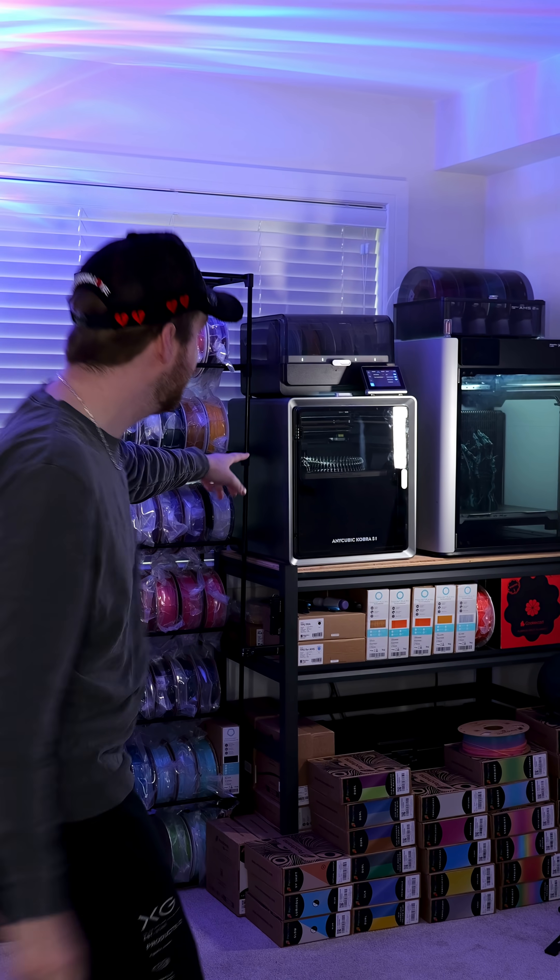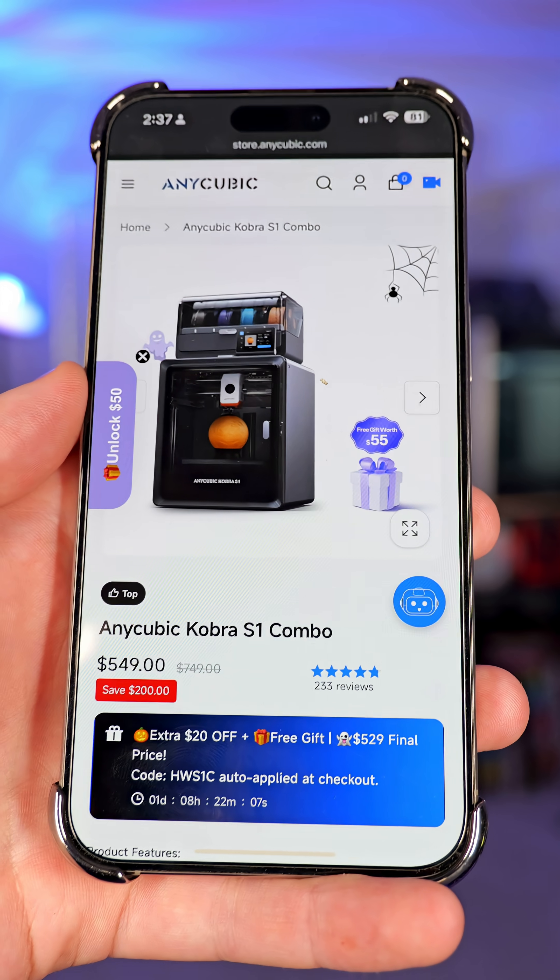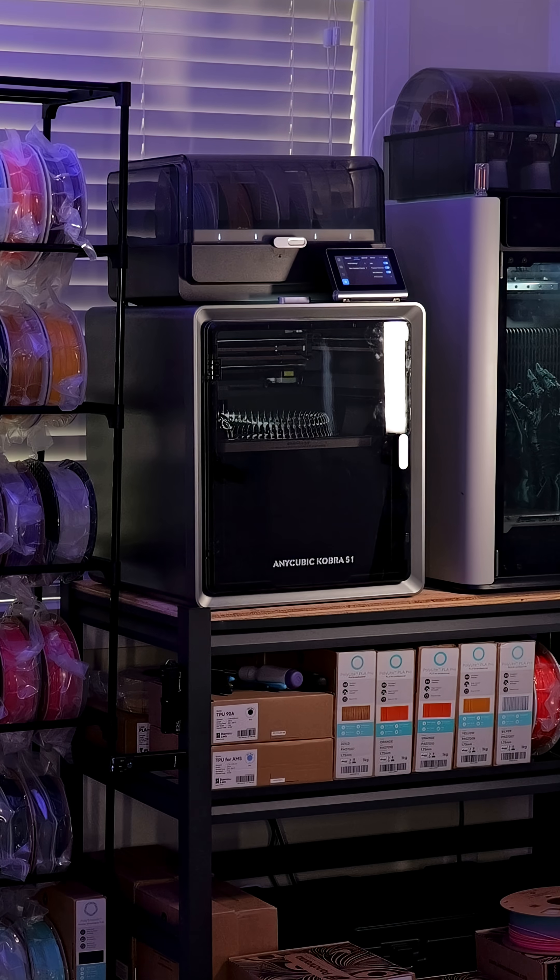Want to give a huge shout out to Anycubic for sending me the Cobra S1 to try out. It's been pretty good so far, and I'm not going to lie — at $549 for multicolor CoreXY, it's a pretty good deal.